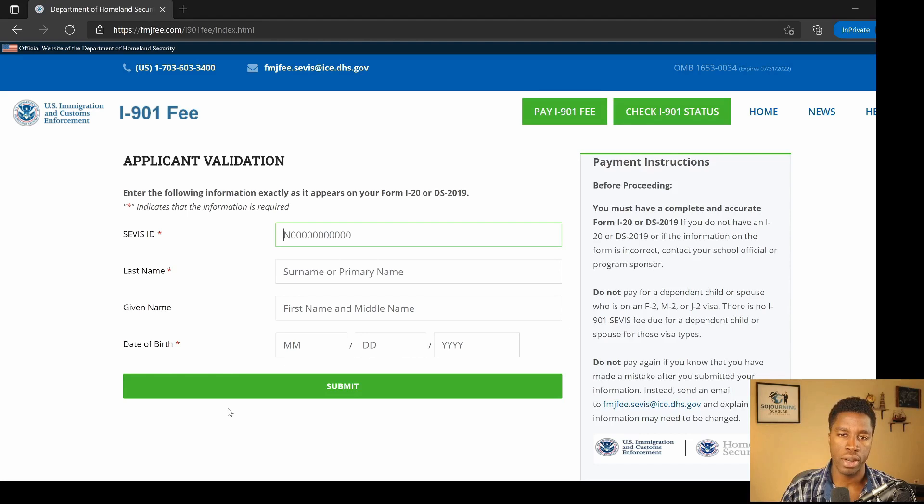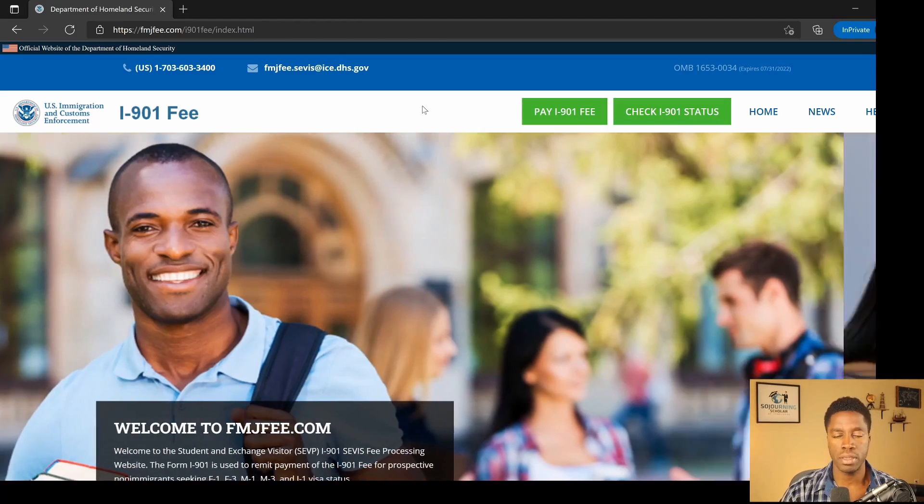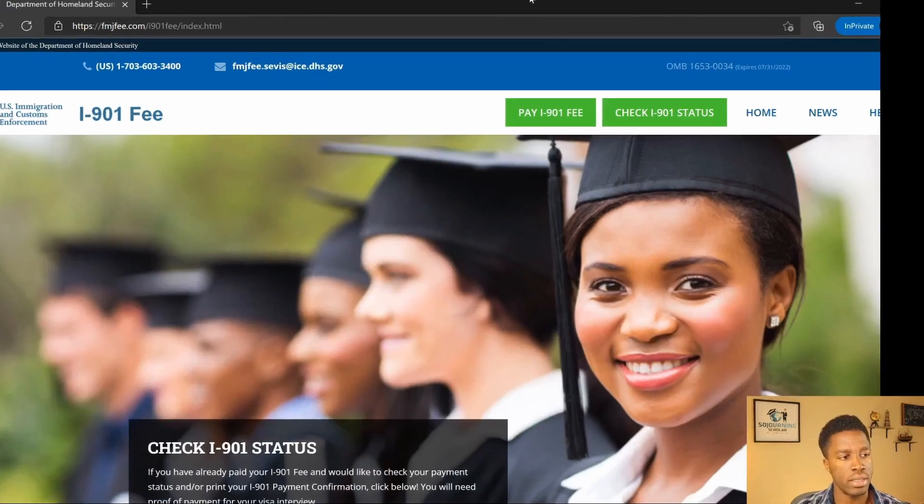If your information is entered correctly, you'll be taken to a page that accepts your online payment by credit card. At the time of making this video, the service fee is $350 for F-1 or M-1 students, and $220 for J-1 visa students. Once your payment is accepted, a payment confirmation page will be generated. You are required to print out this confirmation page and present it as proof of service fee payment before attending your F-1 visa interview. At any point in the future, you can return to fmjfee.com and click 'Check I-901 Status' to find out the status of your payment or obtain a receipt.